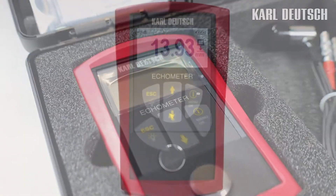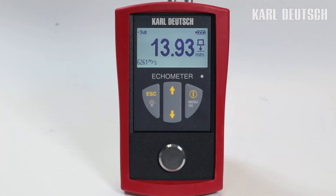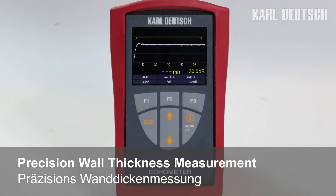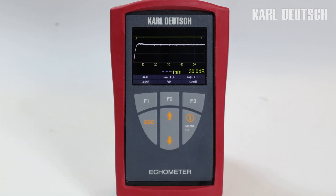As you can see, measuring the wall thickness with an ECHOMETER 1076 is quick and easy. If you want more, take a look at our ECHOMETER 1077 with an A-scale display. You can find the link in the video description. Thanks for watching our video.